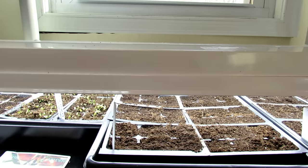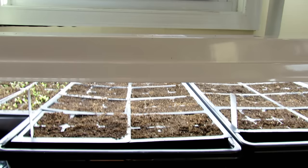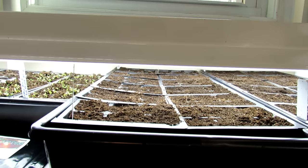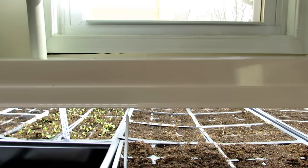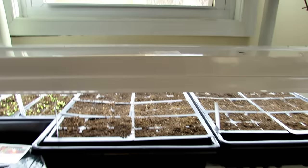I always recommend — you can check out my other videos — you want at least 2,100 lumens or higher, and you want 5,000 Kelvin all the way to 6,500 Kelvin. That's for the color of the light, and that mimics daylight. Now with the new LEDs, sometimes you'll get lumen values of 5,000 lumens or higher. Those lights can probably go higher. The lights you see right here are about 2,700 lumens, so I keep them about two to four inches above the seed starts.